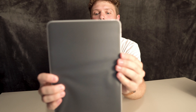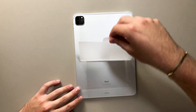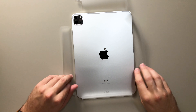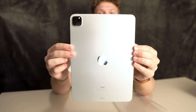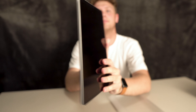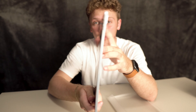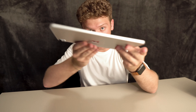Here's the iPad packaged up. And there it is. Look at how crazy thin this is. When I bought my 12.9 inch, I could not believe how thin this thing was. It's like a piece of paper. Look at this.